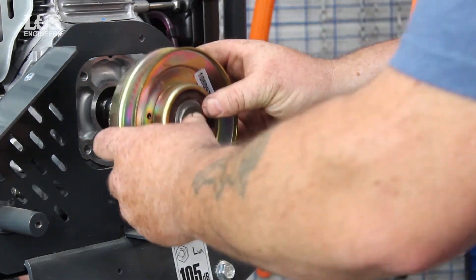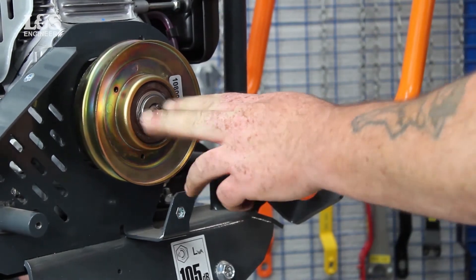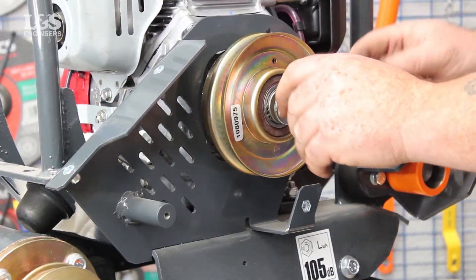Get your new clutch and place it back into position. Return the washers back and tighten with the screw.